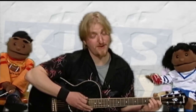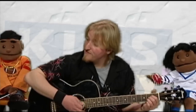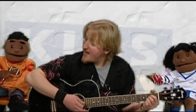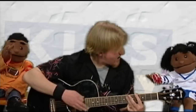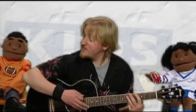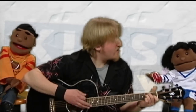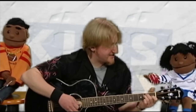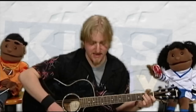So it goes like this: A, B, C, D, E, F, G, H, I, J, K, L, M, N, O, P, Q, R, S, T, U, V, W, X, Y, and Z. Now we know our ABCs, next time won't you sing with me.